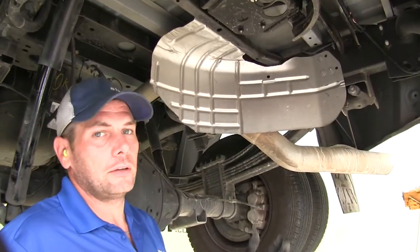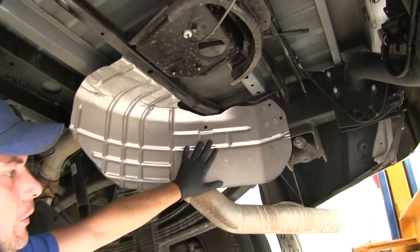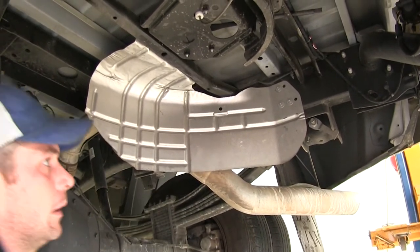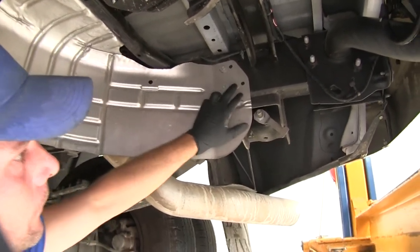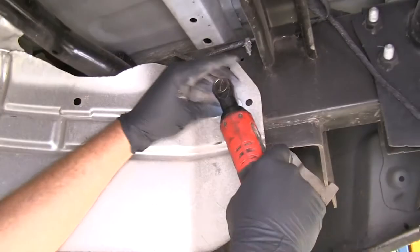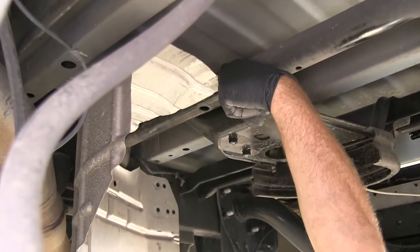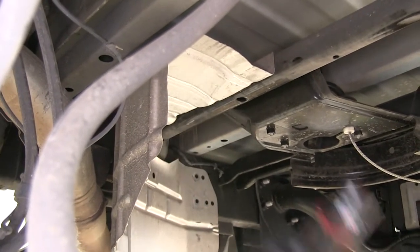Underneath the truck, there are a few things we're going to do: lowering the spare tire, removing the heat shield, and lowering the exhaust down a little bit — that's going to give us good room to fasten our hardware in place. There are five bolts that hold the heat shield: three here, which you want to use a 10mm socket for, and two others on the back side of the lip — one pretty much right in the middle of the truck and one a little closer to the passenger side.